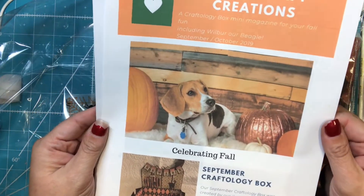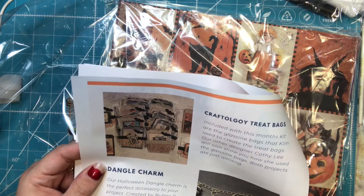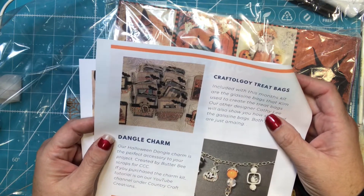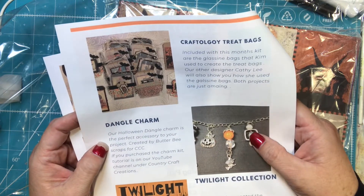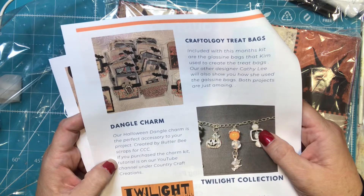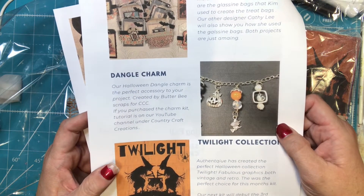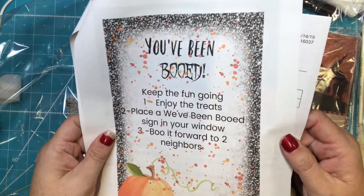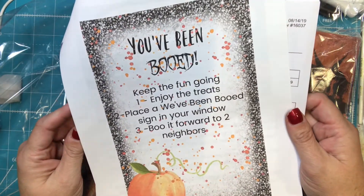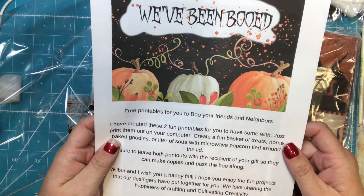There's her little dog. Included in this month's kit are the glassine bags that Kim used to create the treat bags. Our Halloween Dangle Charm is the perfect accessory. I didn't purchase that, and it features the Twilight Collection from Authentique. Our next kit will debut the third week of October and ship out the week of November 15th, if you guys are interested. And you can do the We've Been Booed with your neighbors.